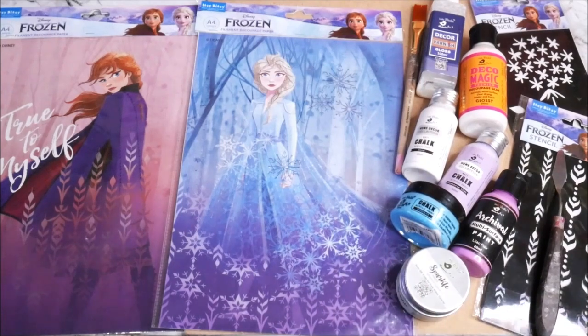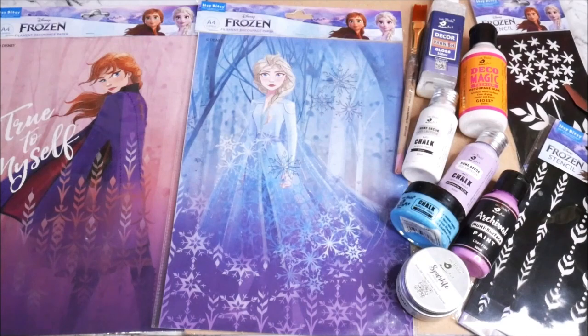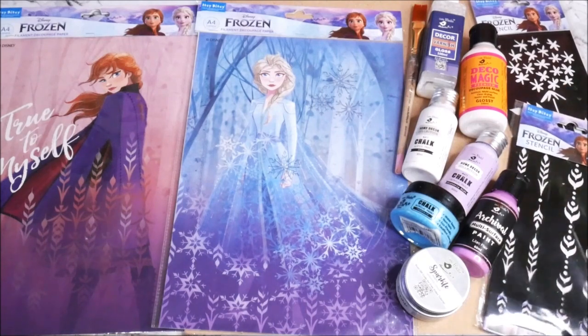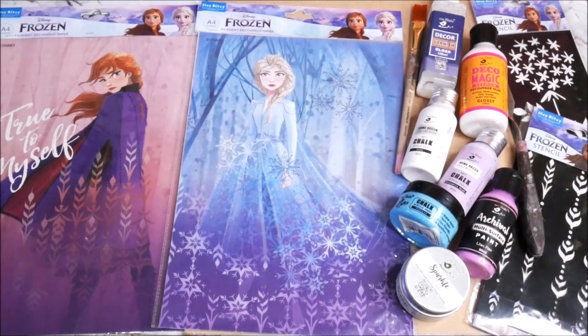I have two different stencil designs — a wildflower stencil and another design. You can pick whichever you like. I'll also use a palette knife. All these materials will be linked in the description box below where you can buy them online. If you use my code NILIMA5, you'll get an additional 5% off on your entire purchase from Itsy Bitsy.